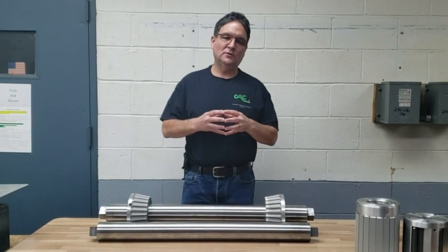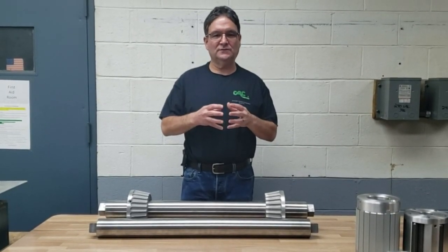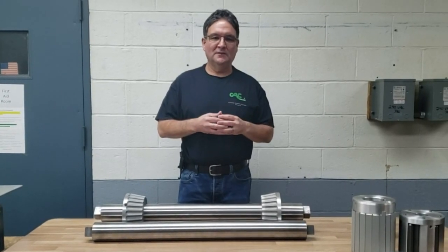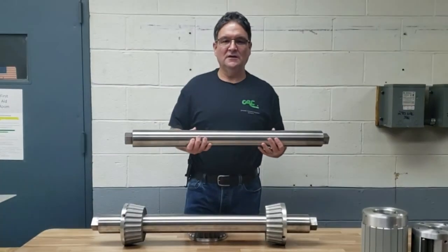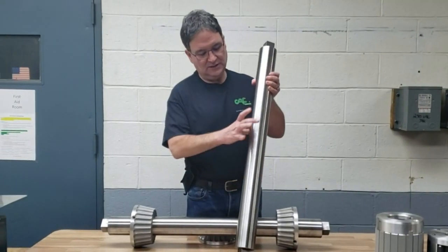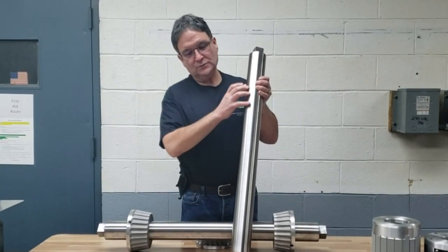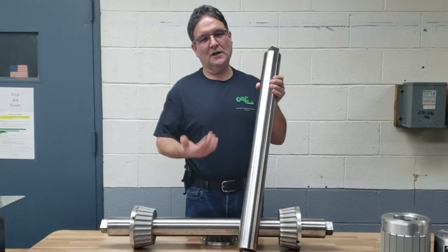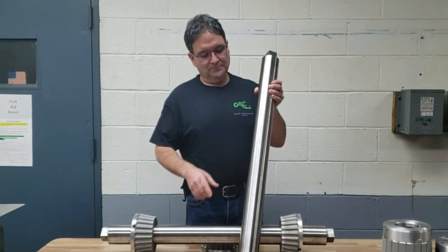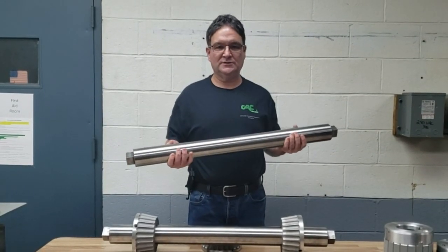So what we opted for was CAC's unique hollow steel through shaft, which is very lightweight, and core comb support, which are very simple. This is CAC's hollow steel through shaft — for this application we opted for 3 inch diameter. If this was solid it would weigh approximately 80 pounds for the complete assembly, but being hollow it's very lightweight. This unit only weighs about 22 pounds.